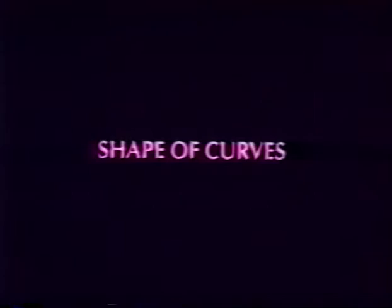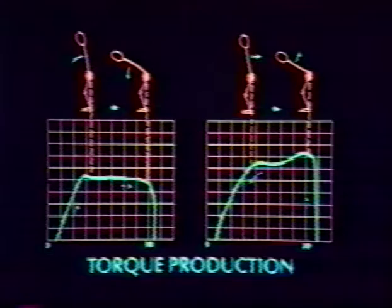Following a test, you need to analyze the shape of the curves. A torque curve is produced from both trunk flexion and trunk extension. The trunk flexor curve is located on the left and the trunk extensor curve is located on the right. Torque is plotted along the y-axis and range of motion is plotted along the x-axis.